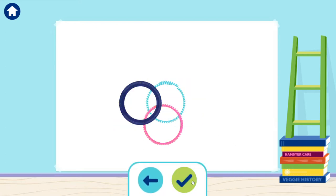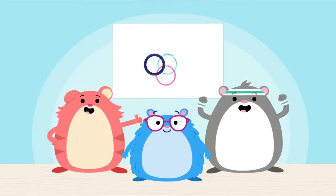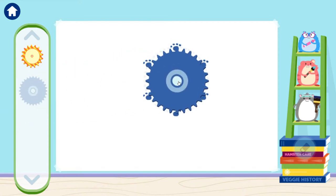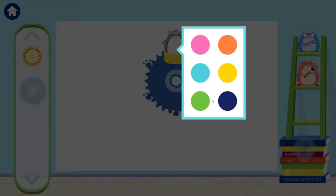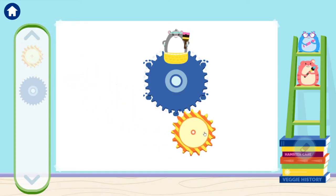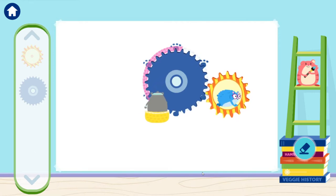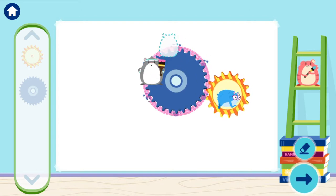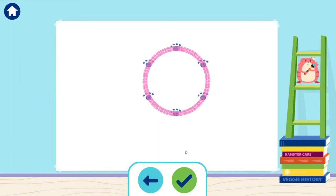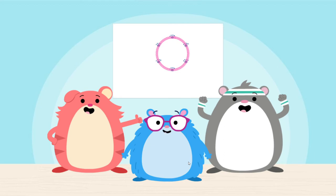Tap the back button to keep drawing. Gears are great for drawing circles. Let's draw some more. We added some paw prints to help us draw a big circle. First, line up the big gear. Now we just need to connect the stripe gear to get this gear spinning. Yeah! We made a big circle! Cool! Here's what we have so far. The gears helped us draw. You're thinking like an engineer.